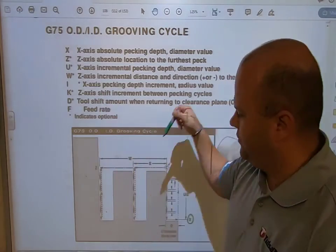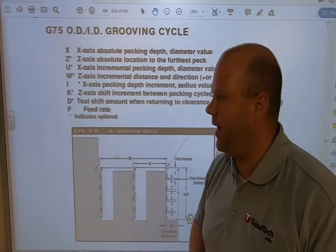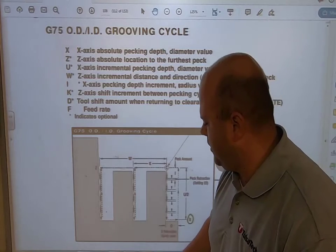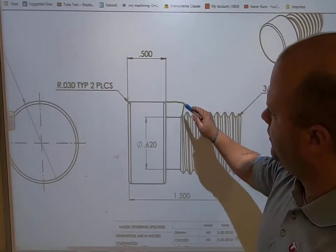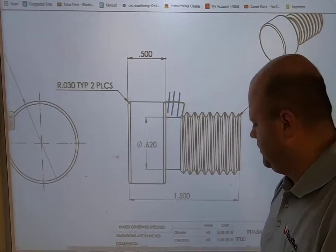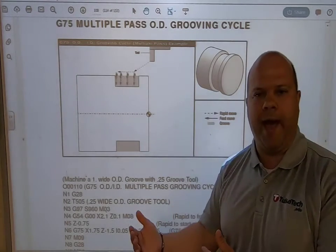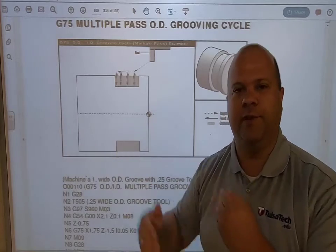So I've got my I, which is my chip-breaking depth, and my K, which is how far I move over between peck cycles, and my feed rate. For what we're doing right now, let's go with a feed rate of 8 thousandths per revolution. I have a part here, and what we're going to do is create a pecking cycle to remove this material. This is a multiple-pass scenario — if I have a groove that's really wide, instead of making a lot of point-to-point moves, I use a canned cycle to do the entire groove at once.